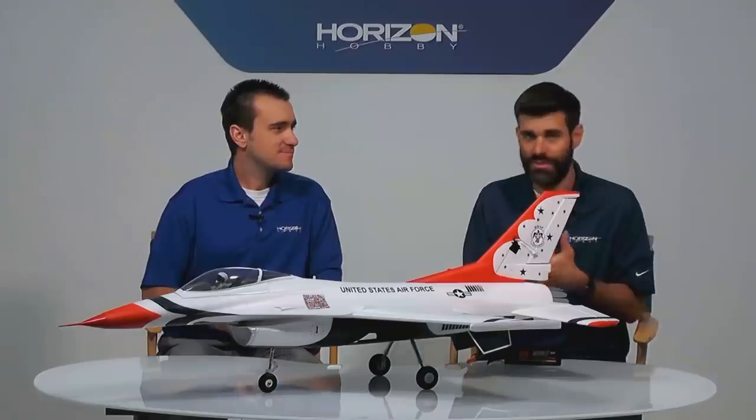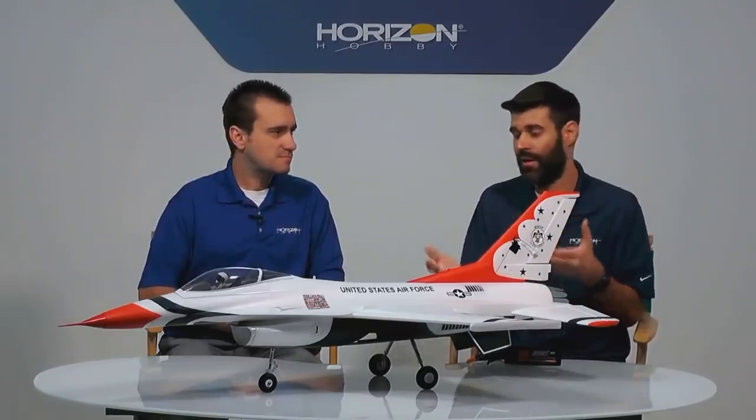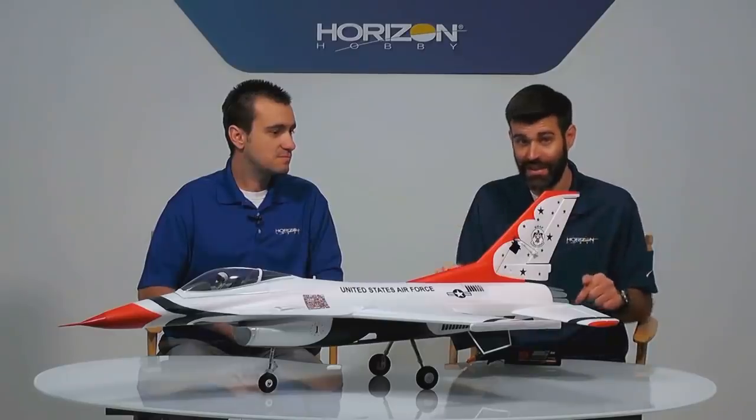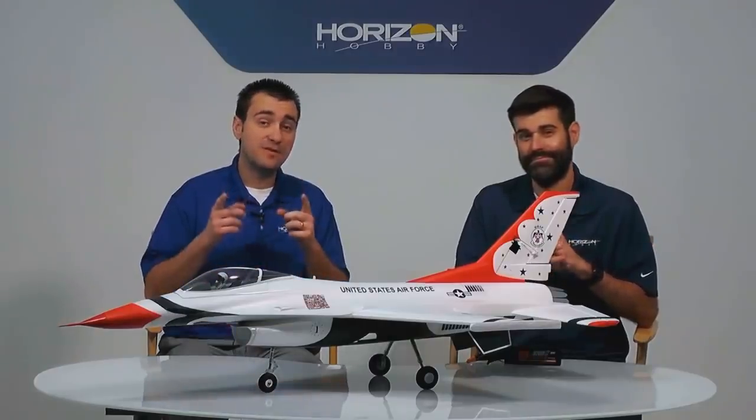The one benefit of pre-ordering on horizonhobby.com and towerhobbies.com is you don't pay until it ships. It depends on your local retailer's policies whether they pre-charge you. I strongly recommend pre-ordering today. It will ship hopefully as soon as the end of next week, could be early the following week. If you want one before Christmas, you really have to get your pre-order in. We also have a little more to talk about — our 12 Days of Christmas sale — so stay with us.